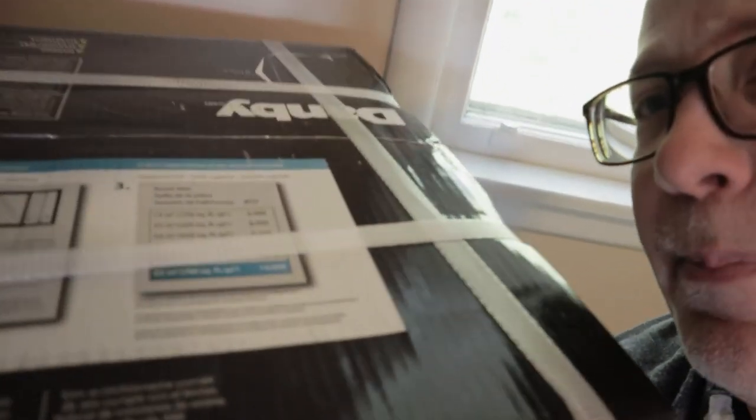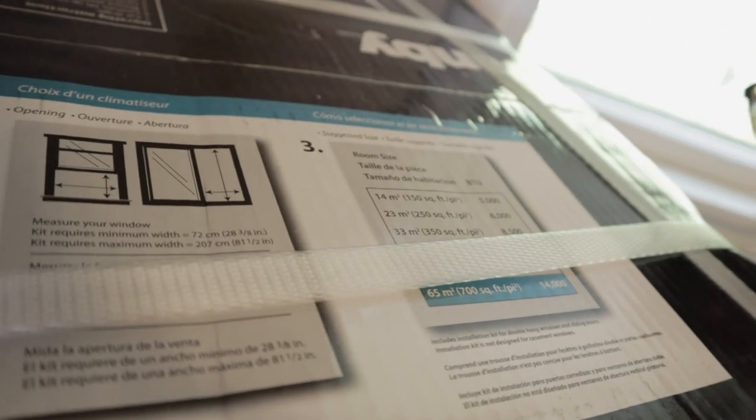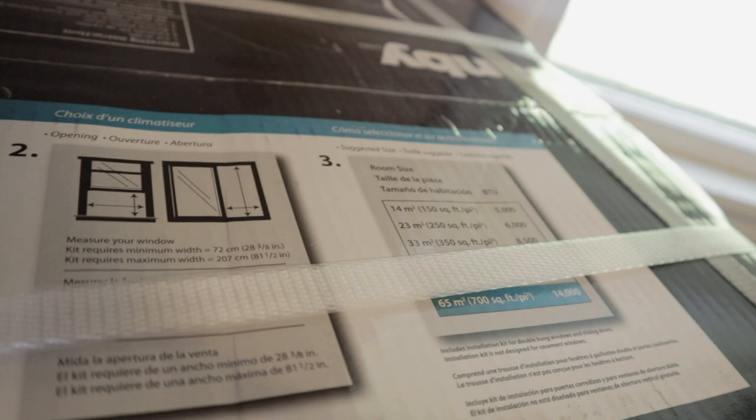We'll give you our thoughts on it and there is going to be some DIY in this, because if you look at the instructions it calls for almost a 29-inch width window, and the window I'm putting it in is only 27, so I'm cutting something before this is done. One thing to note on an air conditioner is that you want to make sure it has enough BTUs to cool the room. We want this to cool the whole upper floor here which is about 350 square feet. This is supposedly good up to 700, so it should have plenty of juice.